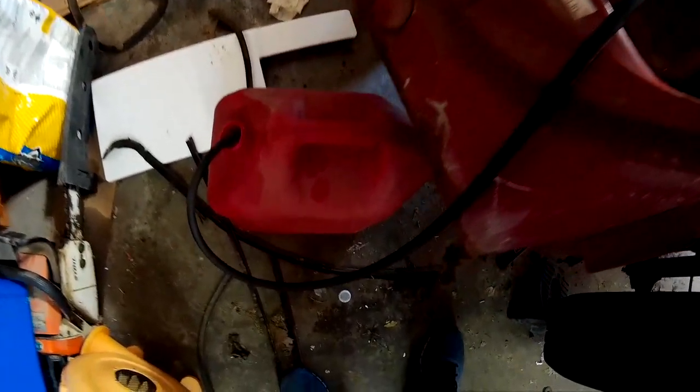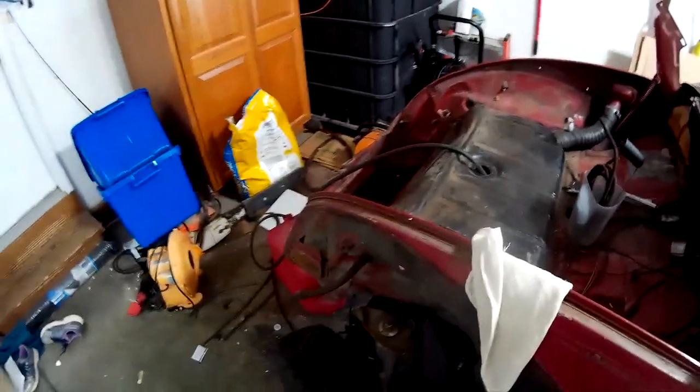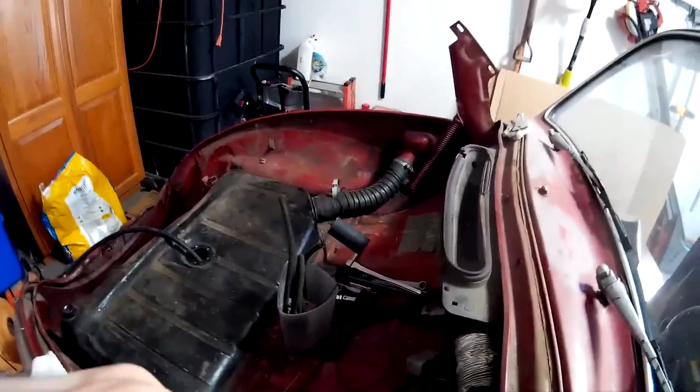I'm siphoning the tank. I just don't want to make a huge mess. I realize now there's no real easy way to access that connection all the way up under there. So if I siphon out the majority of the gas, the mess I make will be minimal. I can clean up a small mess — I'm not necessarily eager to clean up a big mess. I figured out that I can lift up the gas tank in order to access those fittings.